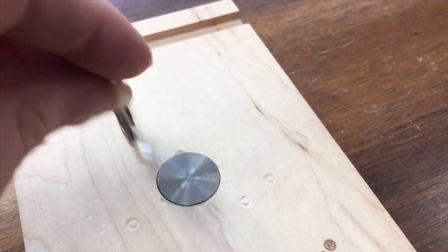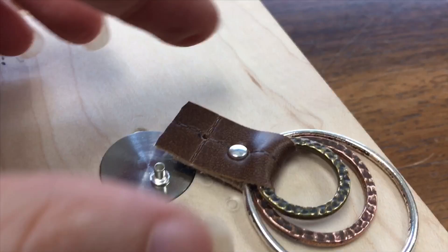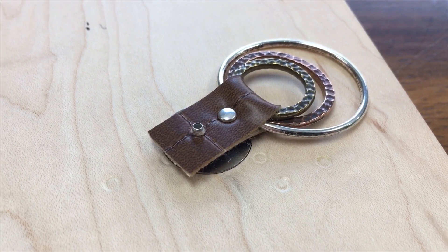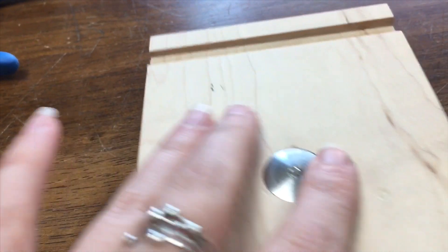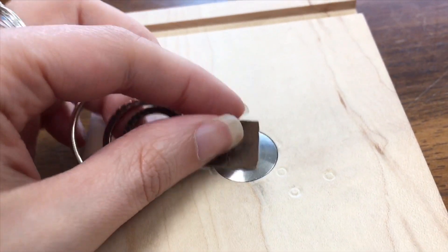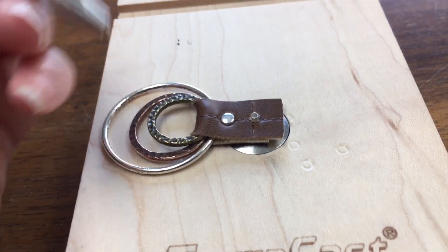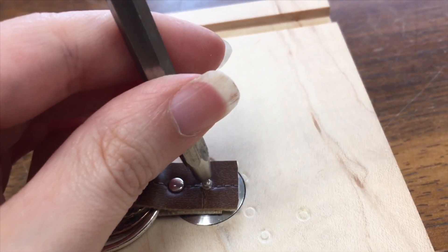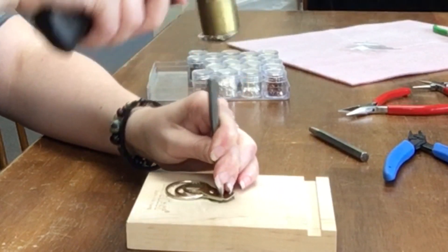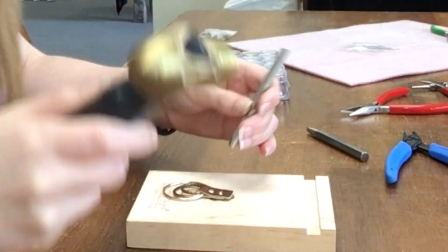Now that our rivet is securely set, it's time to set an eyelet, which is a completely different process. Since finished eyelets look the same front and back, it doesn't matter which side you put it through — just put it through the hole. Next, flip the anvil around so that it is nipple side up, and place the eyelet right in the middle of it — it needs to be exactly centered, otherwise it will not be pretty. Take the eyelet setter and hold it upright right in the center of the eyelet, then hammer while tilting the eyelet setter in a circular motion using a technique I like to call the tap and tilt method — you're actually flaring the top of the eyelet out to match the bottom.